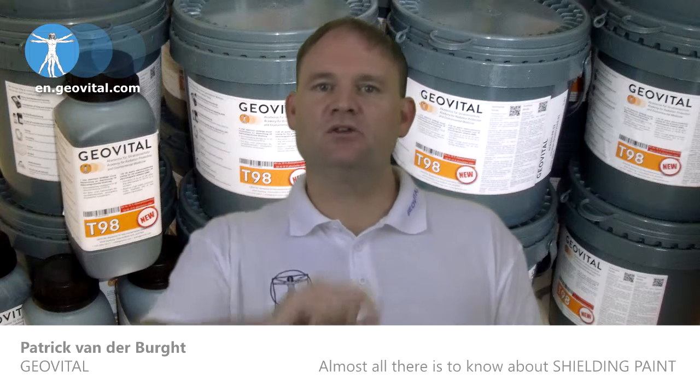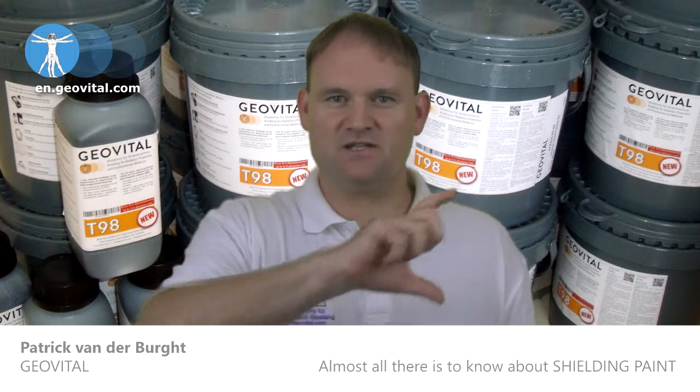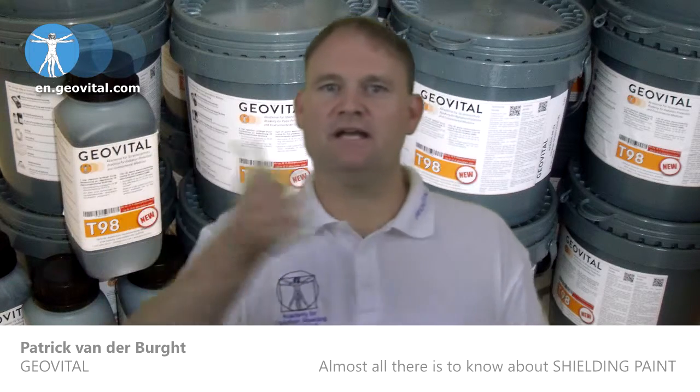So this is what you do. You paint a band of shielding paint around the area where the tape needs to go — about a 10 centimeter (3 inch) band around the room where you plan to put the tape, up a corner and over the cornices and along the ceiling.